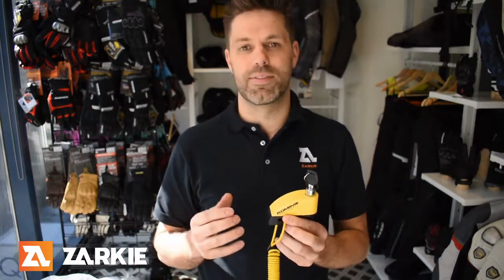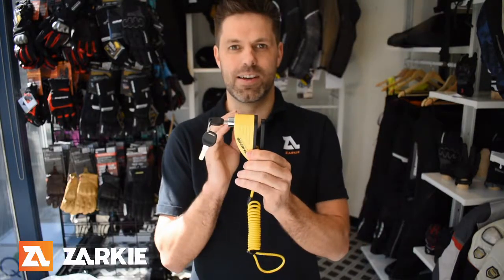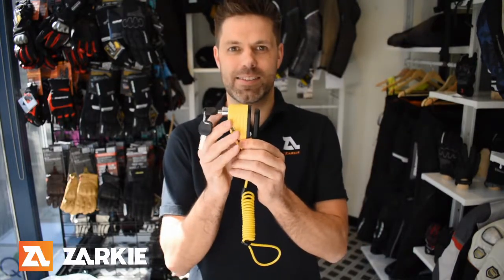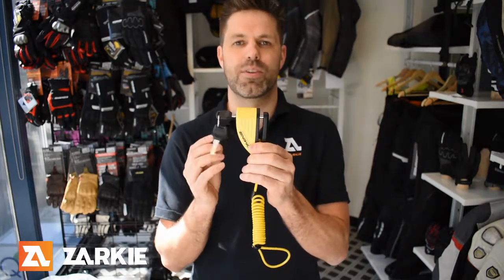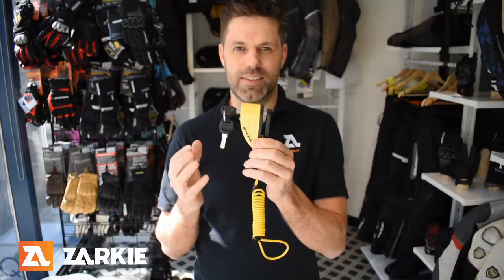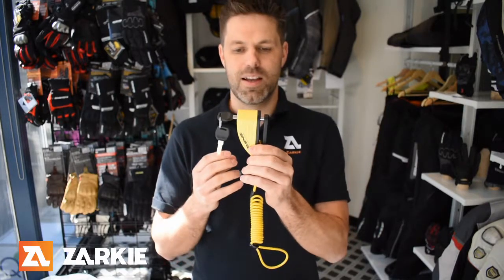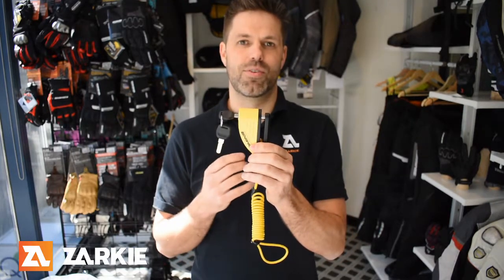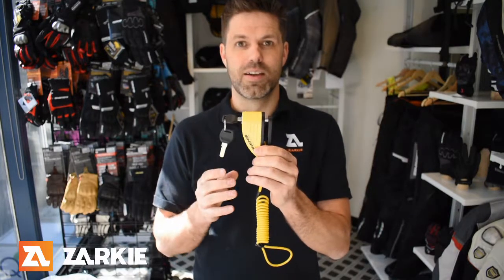It will make a hell of a lot of noise if someone tries to move your bike. The lock itself comes with a seven-millimeter hardened steel pin, which when you press into the lock will beep once, telling you that it has been activated. You'll then have about a 30-second window before the motion sensors are activated, which allows you time to put stuff away and get ready.